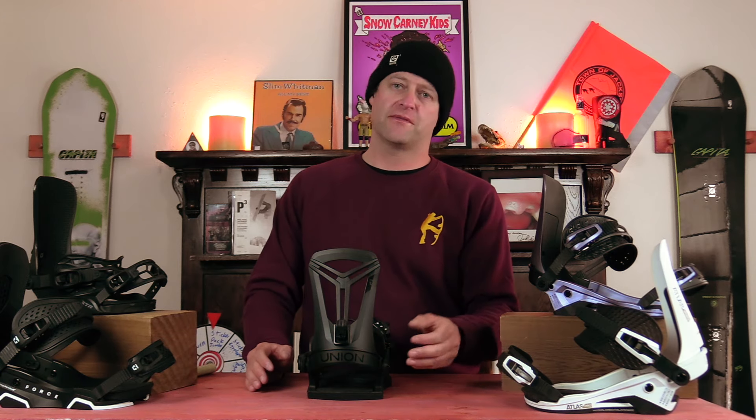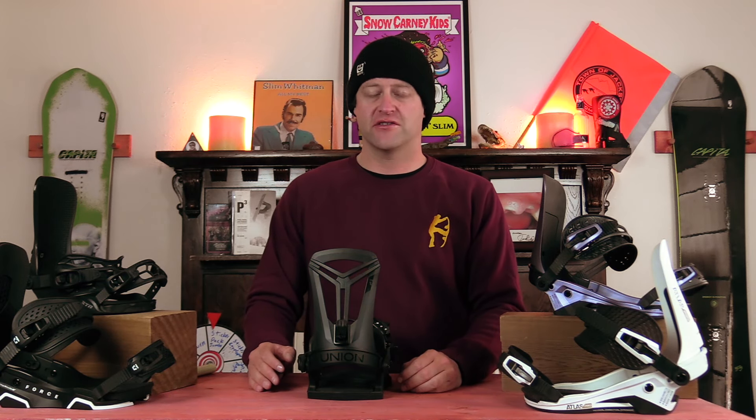Hello snowboarders of the internet. I'm your host Averin Lefebvre and this is Explained, the show where we break down the tech in the gear that you use. In this episode we're going to be talking about Union's S12 Flight Pro highback — what is it, how does it work, and do you need it?